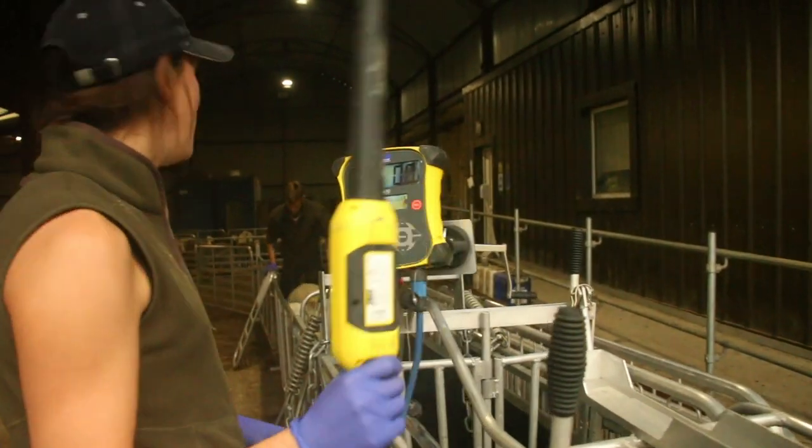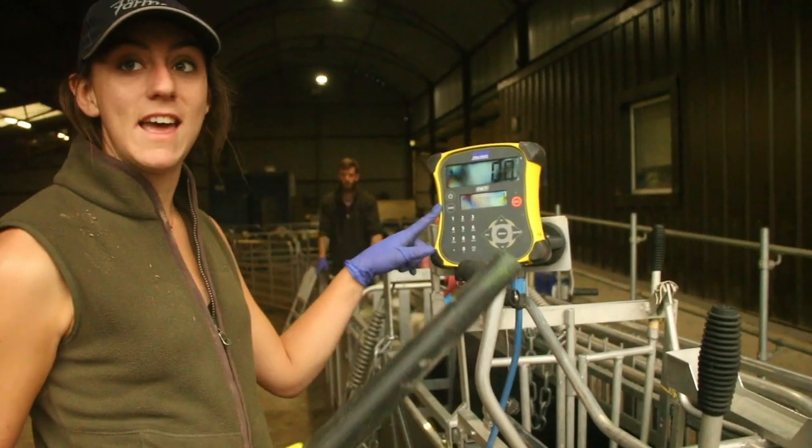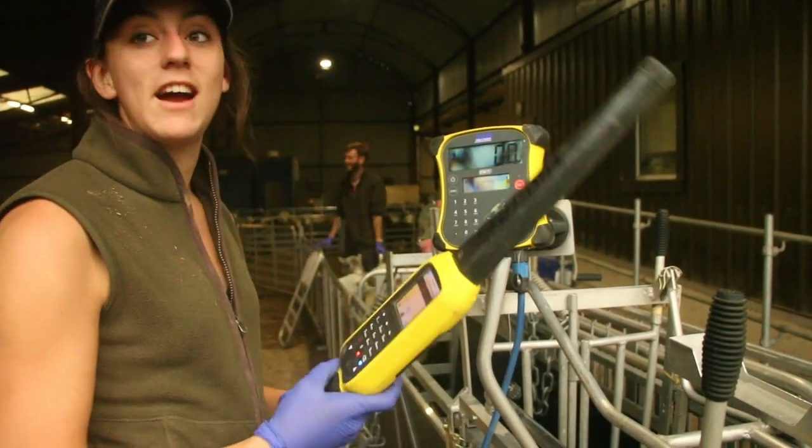It scans the yellow EID tag, and then it's linked with the scales which weighs it, and then you can track their weights with it.